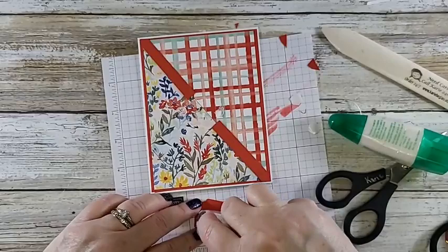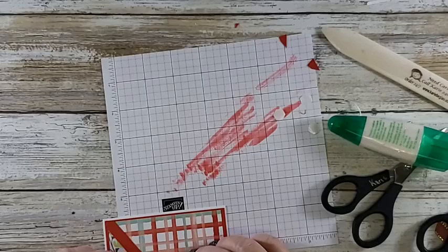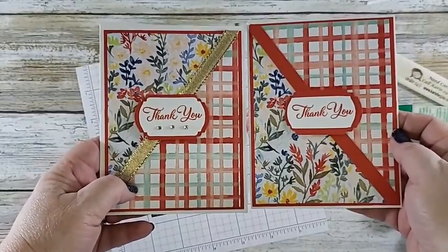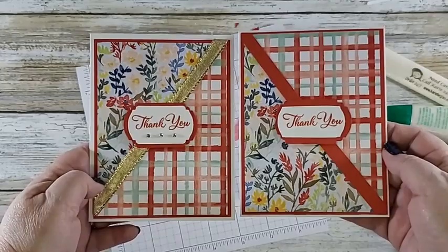I'll just add some adhesive on the back. I'm moving this down so I can see a little better. Voilà — there we go! Here you can see the other one: I kept the white label the same, didn't trim it down, just added some bling. Thanks Chris, I appreciate that. There you go — if you want to take a quick screenshot. You can see the opposite sides because I had to get two pieces of that DSP to get it to flip the way I wanted.